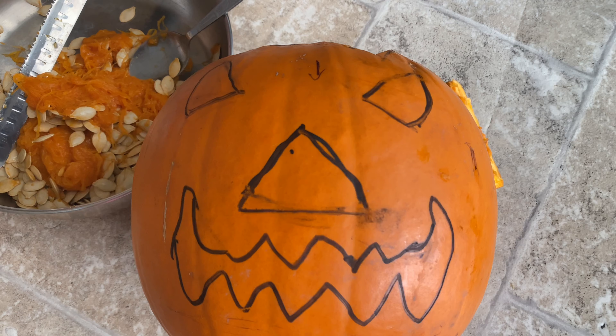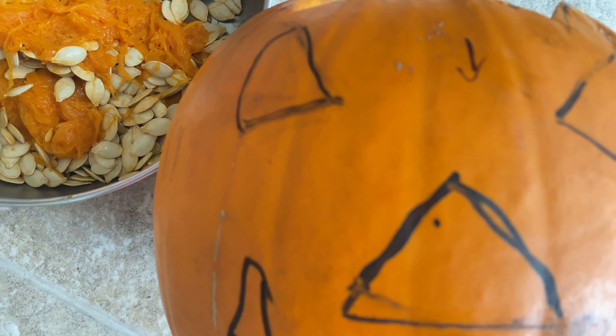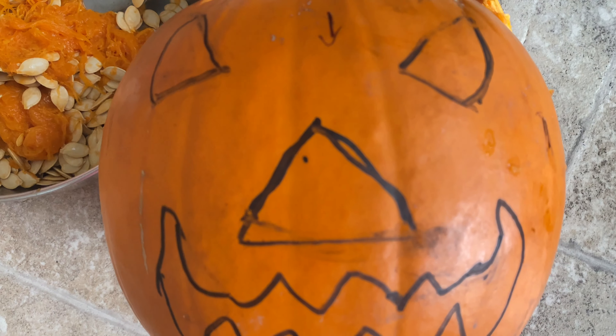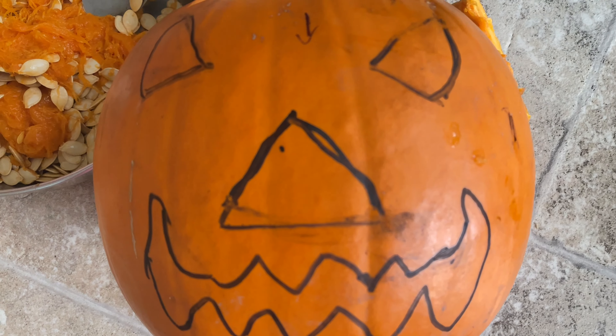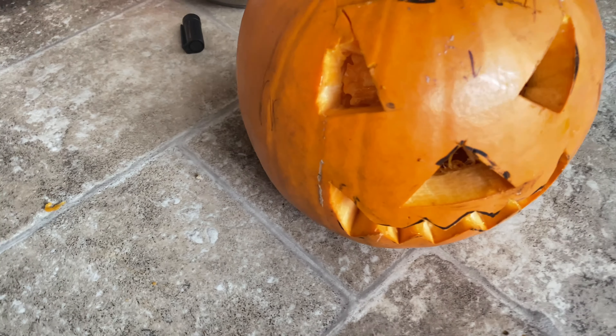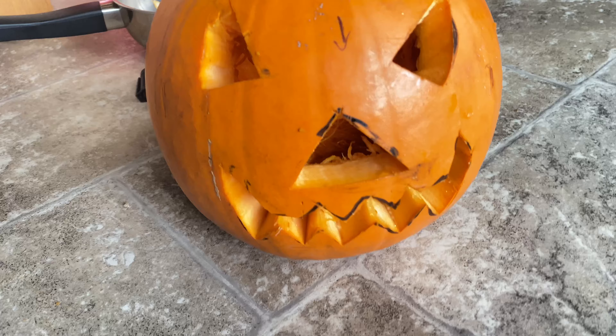Now I'm going to cut with a knife and remove the pieces where I've made the eyes, the nose, and the mouth. I have removed all the pieces as per my design, and now this is how it looks.